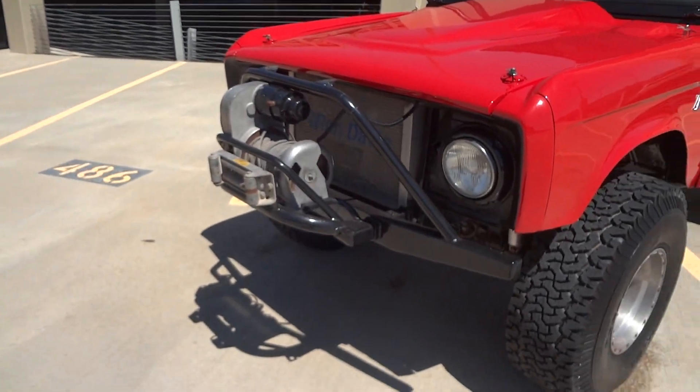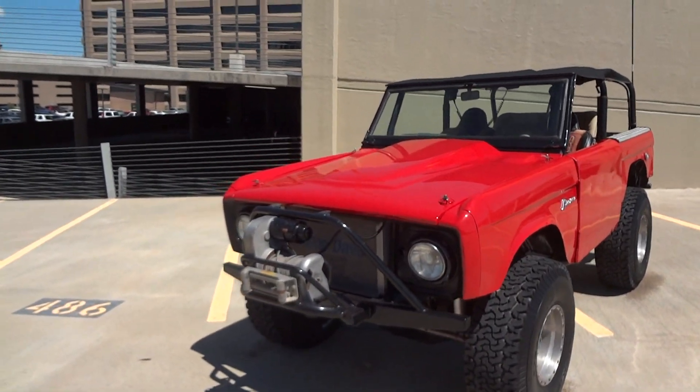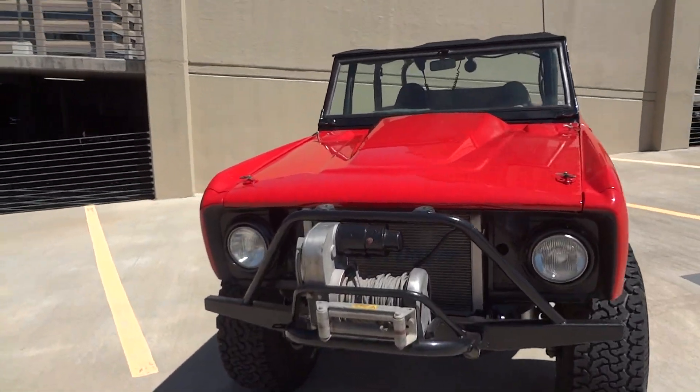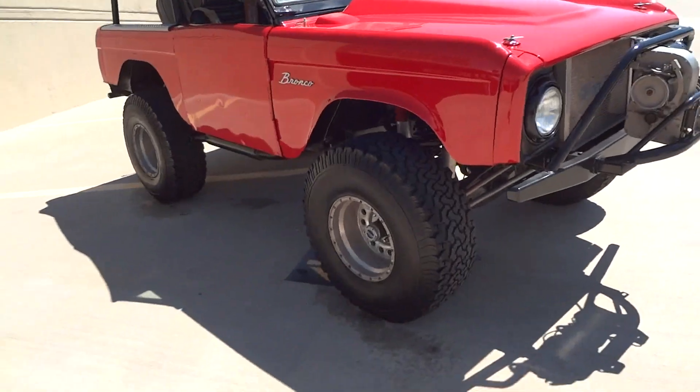You've got four-wheel disc brakes all the way around, a custom heavy-duty winch up front, and a fiberglass hood that lifts off covering a Chevy 350 crate motor that runs like a scalded cat.